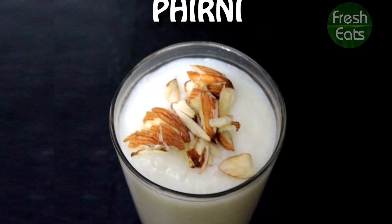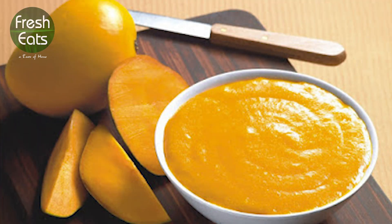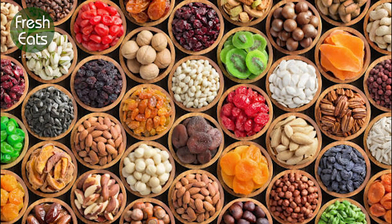To prepare the Phirni, we need 4 tbsp of Basmati rice, milk, sugar, mango pulp, cardamom and dry fruits of your choice.